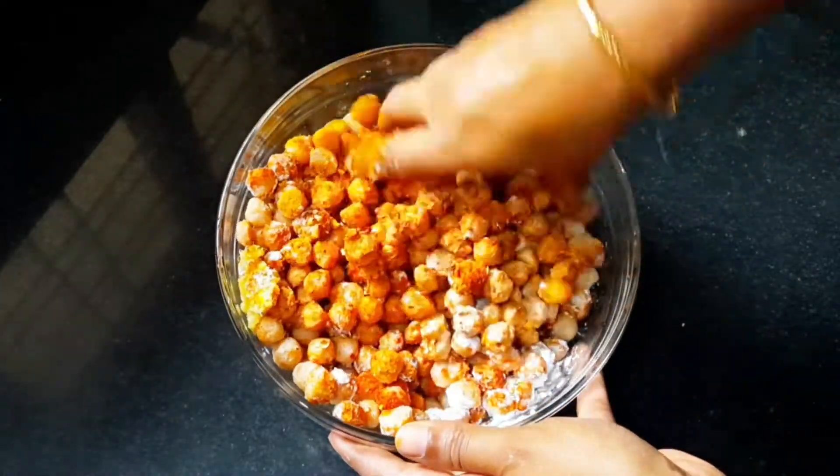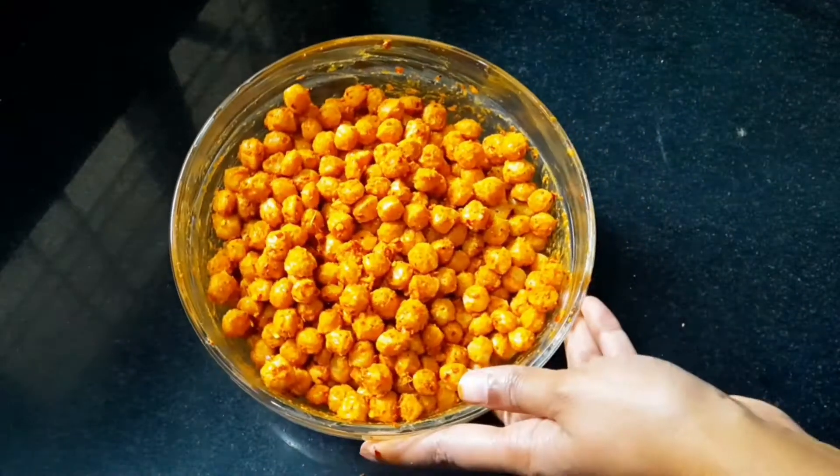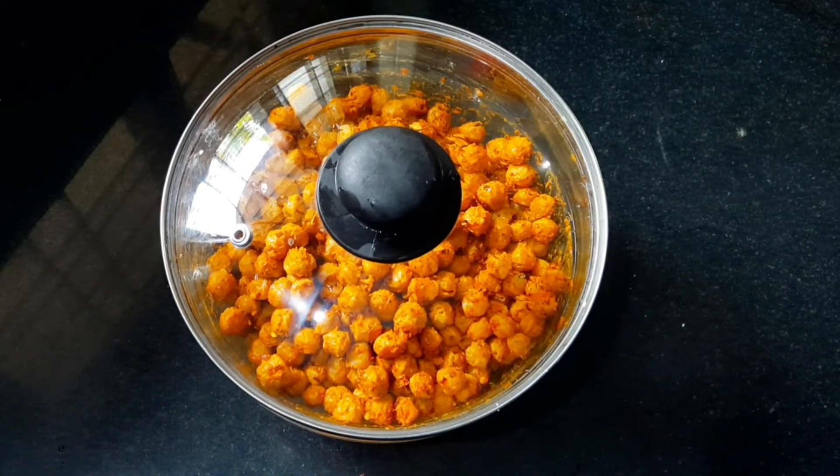We will mix it with cornflour for crispness. We will mix it for 10-15 minutes.